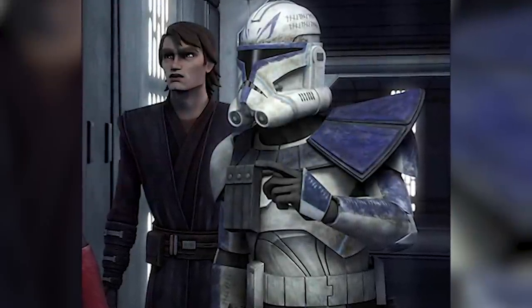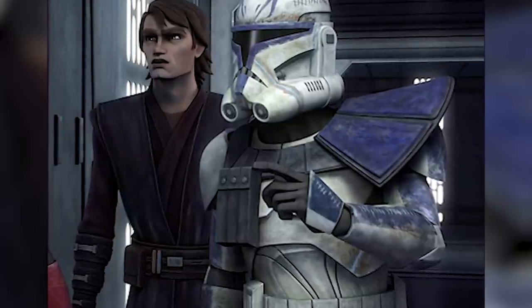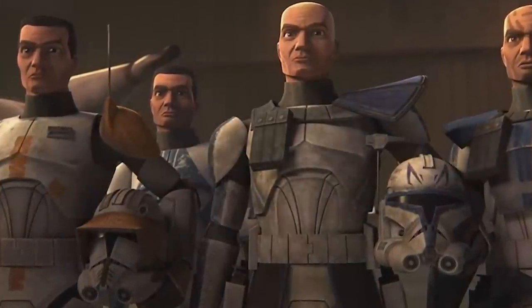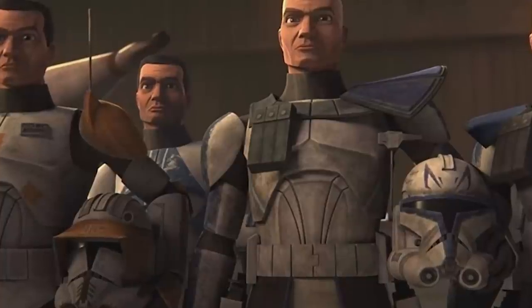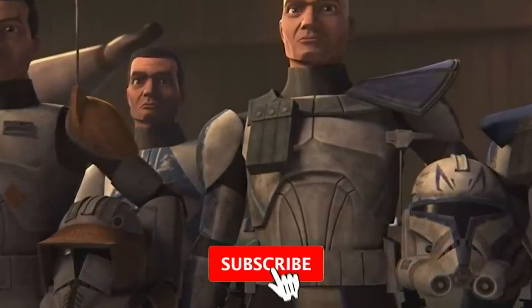During the Clone Wars, Captain Rex's helmet slowly accumulates more and more tally marks on his modified phase 2 clone helmet, making it very clear that he is a veteran of the war. But what do the tally markings on Rex's helmet mean? Were they droid kill marks? Memories of his fallen brothers? Or something completely different? I'm going to break down some incredible theories about what these marks on Rex's helmet could mean.